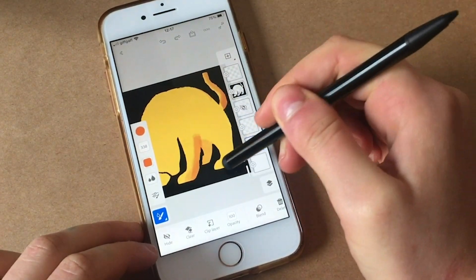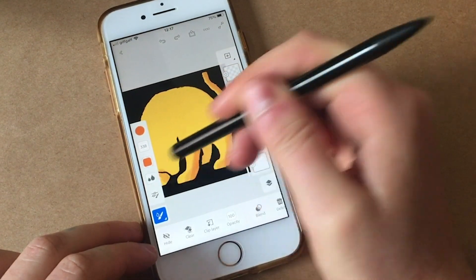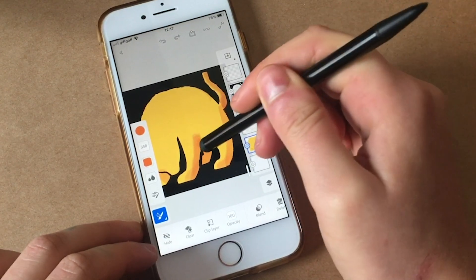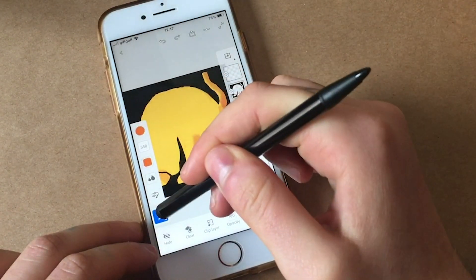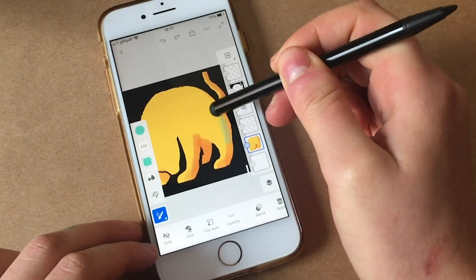And they blend really nicely. I sort of feel like it's a bit like using watered-down gouache for some of them, which is nice. And obviously the beauty of using a digital program is that you can pick whatever colour you like and blend them together.